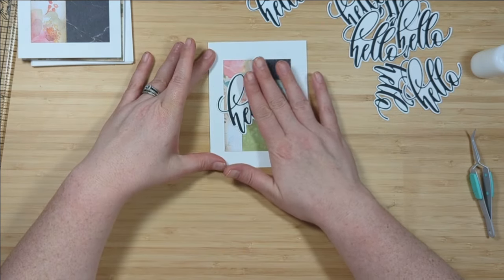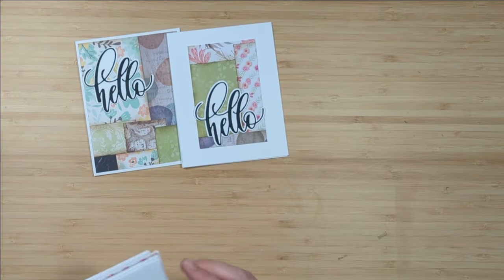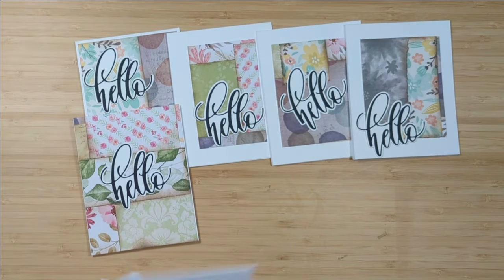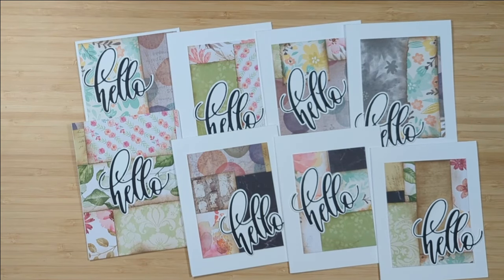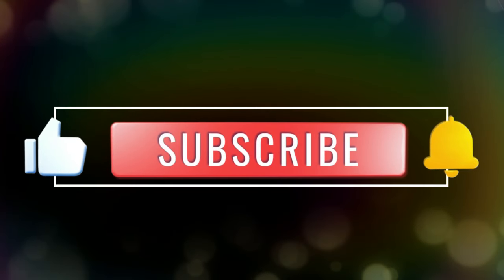Let's take a look at the final result of these cards. I really love this distressed look and the patchy feel to them. I also like how they're so different — no two are alike, with the exception of the word 'hello' and the white card base. Otherwise, it's a super fun project to use up some of those scraps in your crafty stash. I hope you've enjoyed today's video. Thank you so much for taking time to spend it here with me — I appreciate the support as always. Coming up on screen will be a playlist for other scrappy ideas. Have yourself a lovely day and I'll see you in the next one!